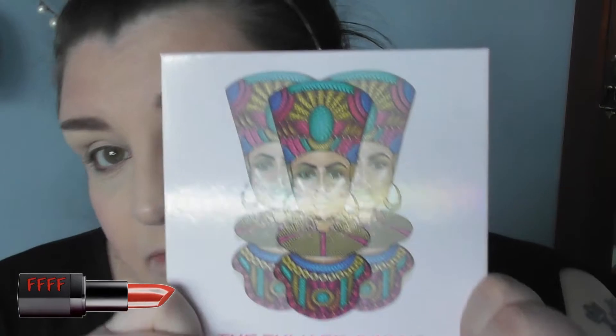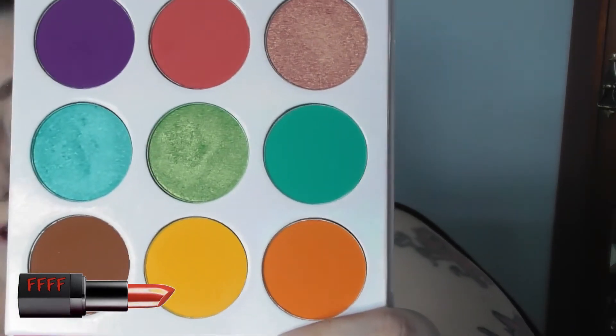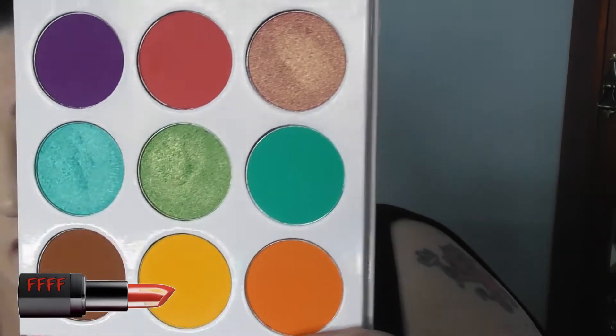I think I'm going to go in for quite a colourful look today. So I'm going to go in with my Juvia's Zulu palette. It's got such a lovely strong magnet closure on this. And these are the stunning colours — a nice mix of mattes and shimmers there.